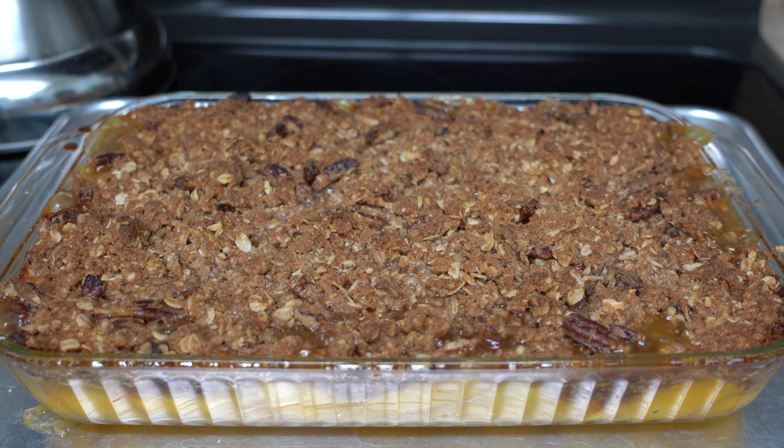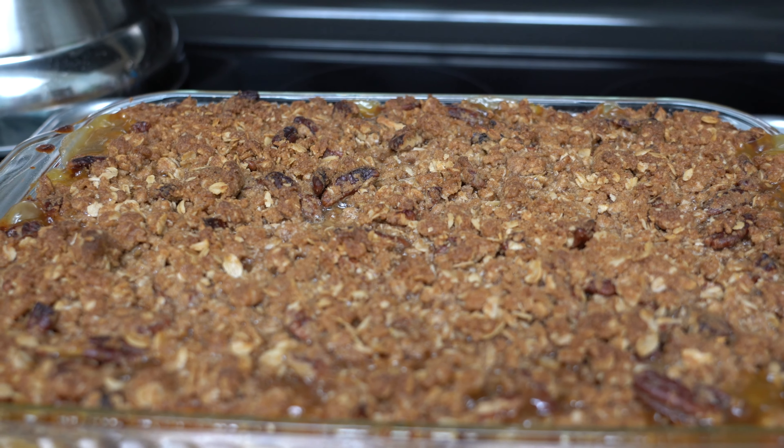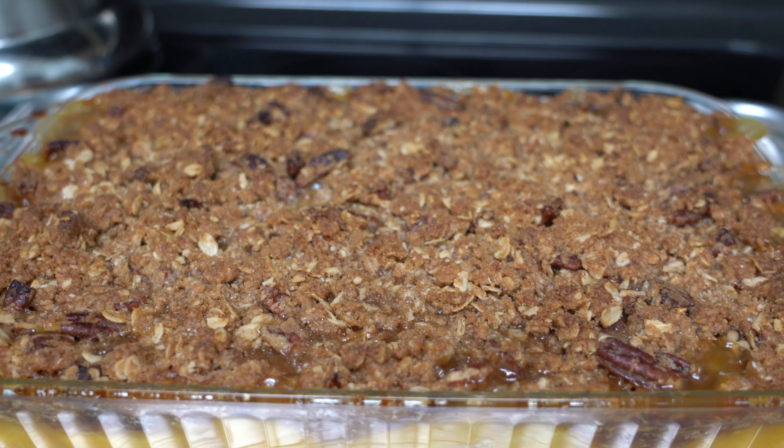I just took our peach crisp out of the oven and that looks absolutely delicious. I'm going to transfer this to a wire rack to cool slightly before I give it a taste.